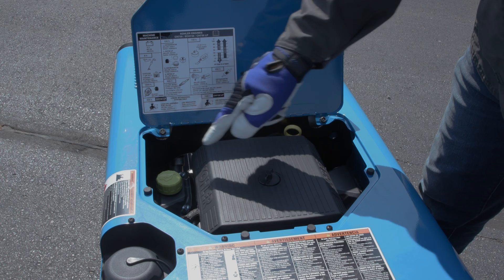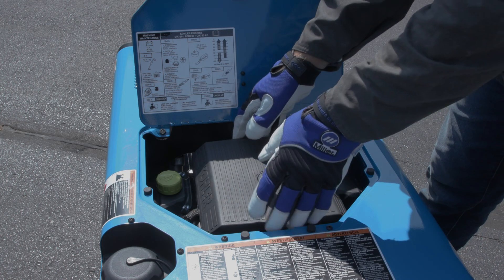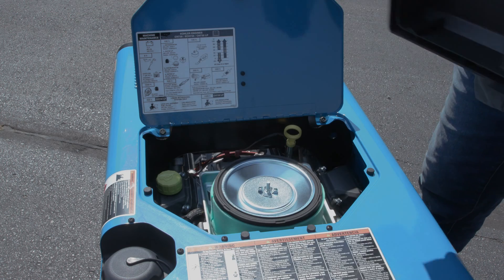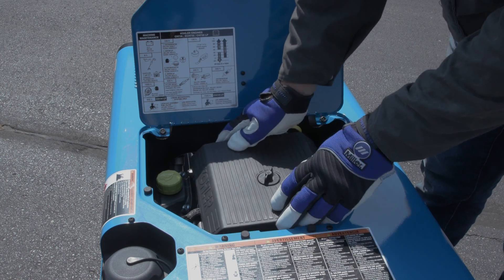The top panel gives you access to the air box and oil fill spout. Without the need of tools, you can replace the dirty oil filter and fill the engine with new oil, or replace the air filter in seconds.